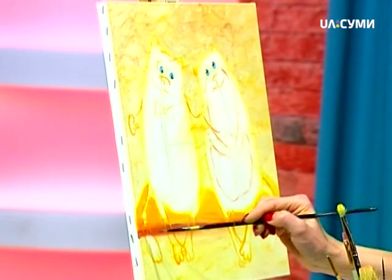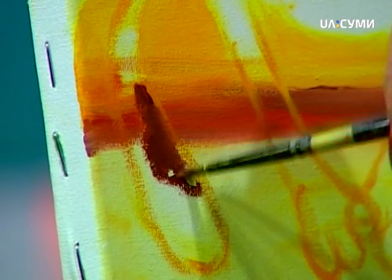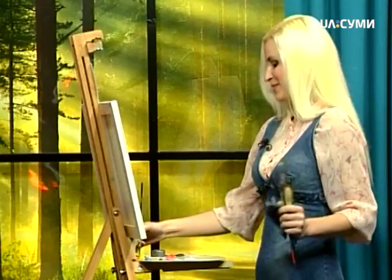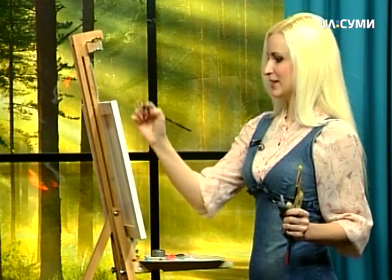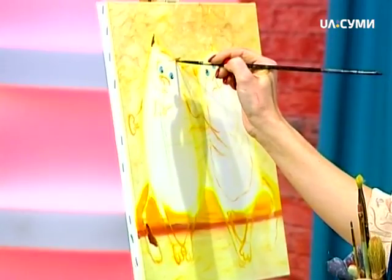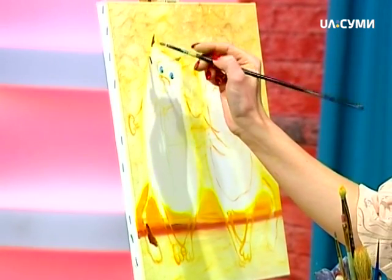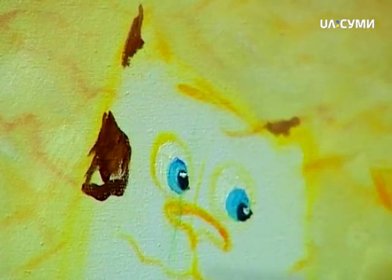Наприклад, на хвостику ми зробимо таку плямку і спочатку її зафарбуємо. Просто-просто зафарбуємо. Ви можете розставити плямки, де вам задумається. Я ставлю на свій розсуд. Можете ставити, можете ні. Наприклад, ще отут на вушці. Вушко також ми трішки замалюємо. Тут трішки плямочку таку поставимо. Ось тут можна намалювати плямку. Це кота зробить ще більш кумедніше, такого домашнього.